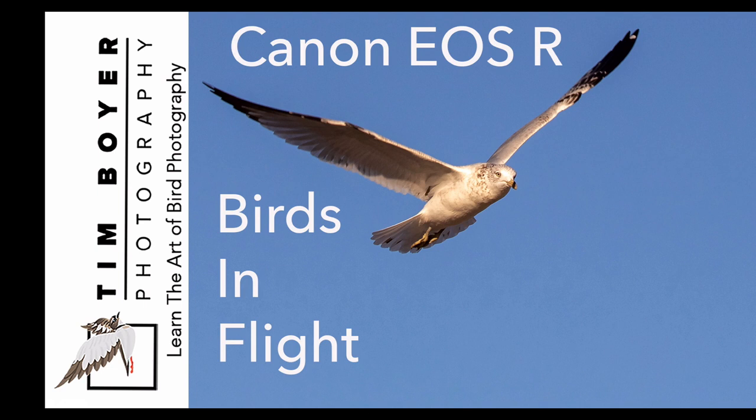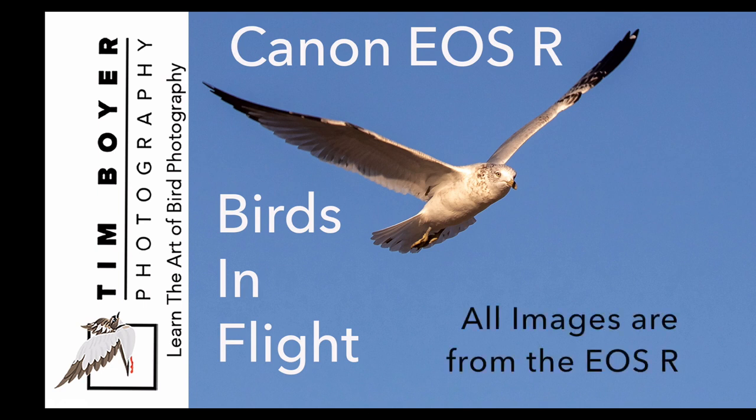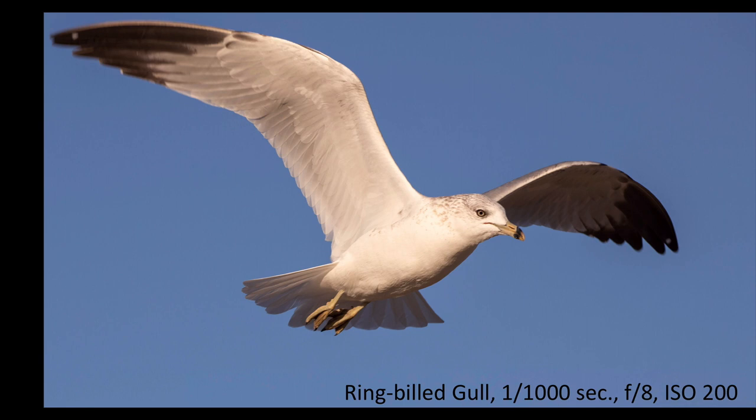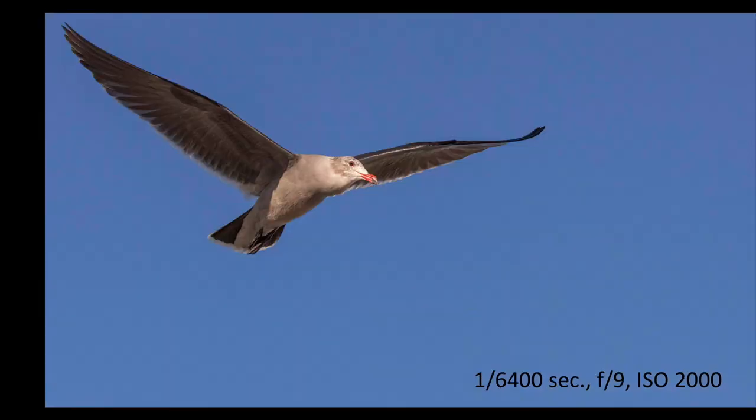You can see from this first slide that the EOS R gets sharp images with birds in flight. Here we have a ring-billed gull at 1/1000th of a second, f8, ISO 200 — the eye is sharp, the bird is sharp. The wings are a little bit soft, but that's expected unless you're at 1/2000th of a second or higher. Here's a Herrmann's gull, and you can see that the eye is sharp on this juvenile.